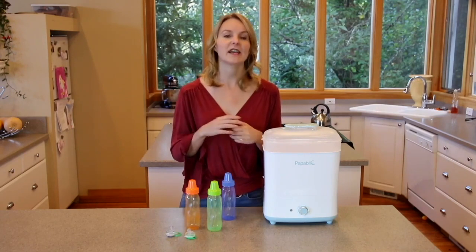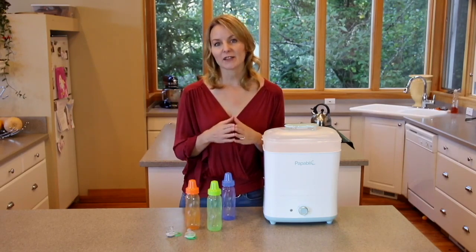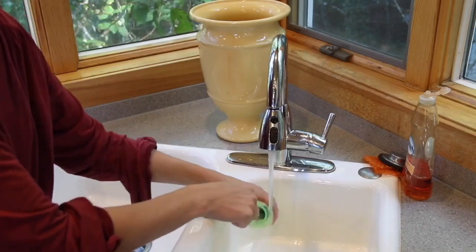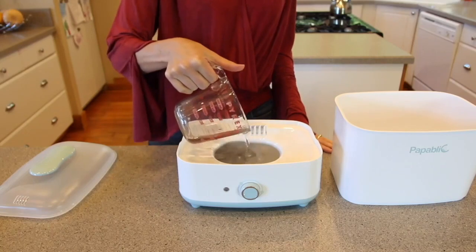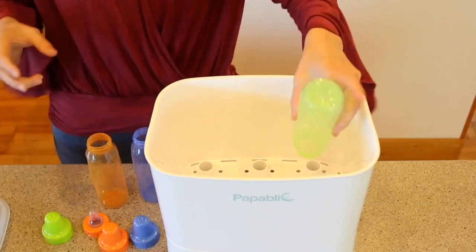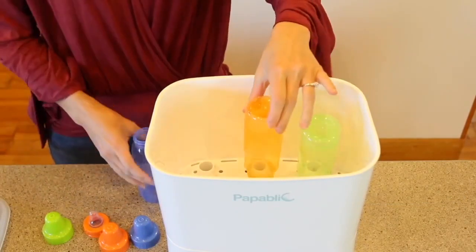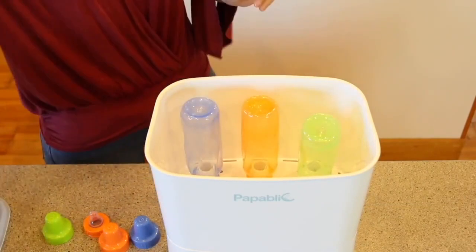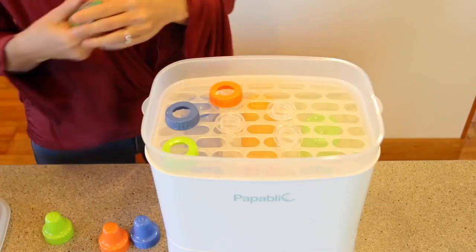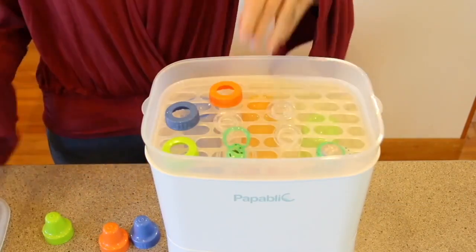Make sure all the parts that need to be sterilized are disassembled and place them in the baskets with their openings pointing down. Clean the items to be sterilized thoroughly. Pour 100 milliliters of water into the heating plate. Then place the large basket on the base horizontally, adjust it so it's in the right place, and then put the items to be sterilized into it. Place the small basket onto the large basket and put nipples and other accessories in here. Make sure the nipples and bottles are all pointing down. Then set the lid on top.